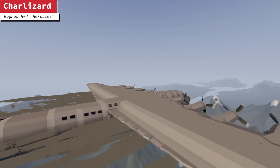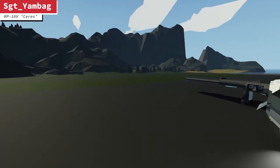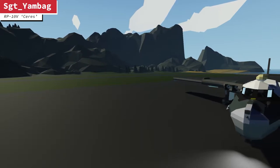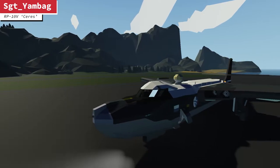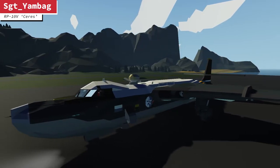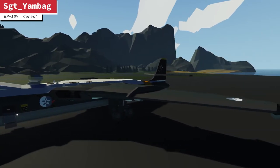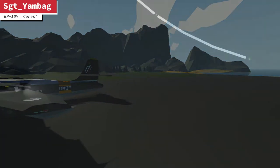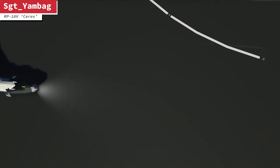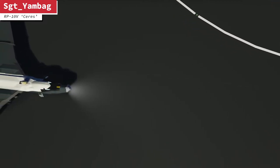So our first submission is from Sergeant Yambag. It is the RP-10V series and it seems to be some sort of naval patrol aircraft. It's amphibious — you can see it here on the land. Biba, what did you think of the design of this one? To be honest, I think it looks amazing. I love the interior of it, and overall it was nice to fly. It's very detailed. It's amazing.